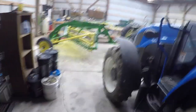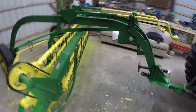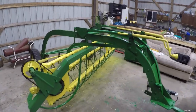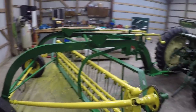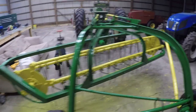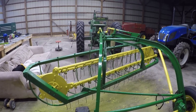For those of you that watched my working on a hay rake video, I did get it painted. I painted all the rotating parts yellow and all the stationary stuff for the most part is green. I'm pretty happy how that looks. It's not the top of the line paint job by any means, but it looks good from across the field. Thanks for watching, guys.